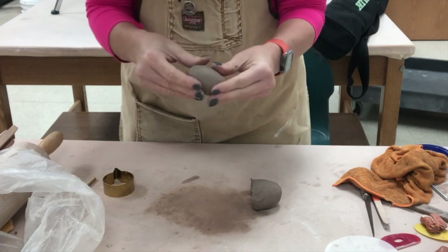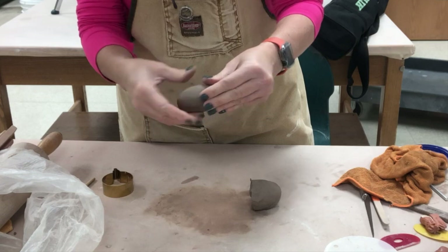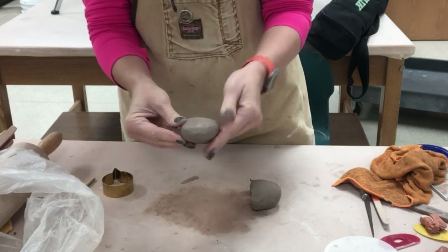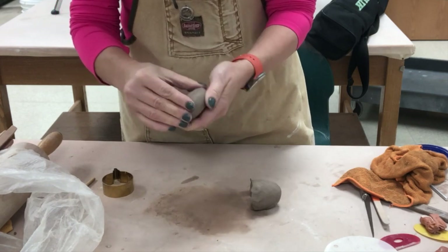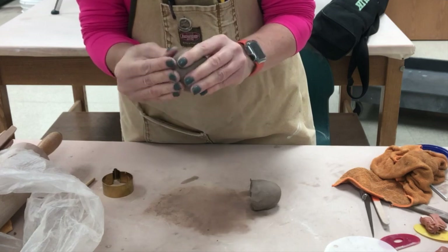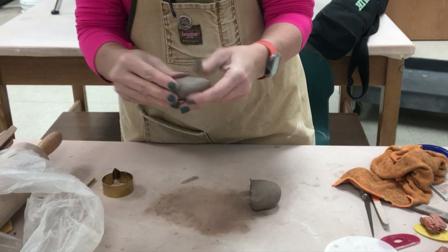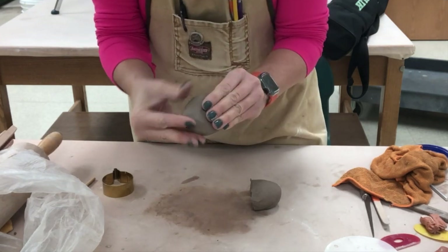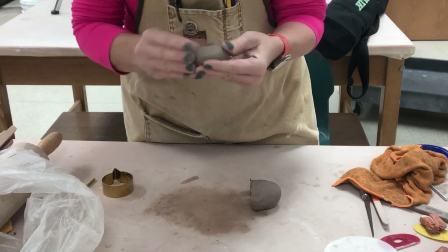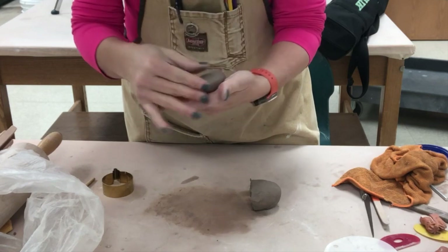I'm just rounding it, trying to keep the backside really smooth and round so it looks like a river stone. Now I'm going to press it and flatten it so it looks more like a stone that's been rounded by the flowing water in a stream or a river — no sharp edges, no corners, all rounded.